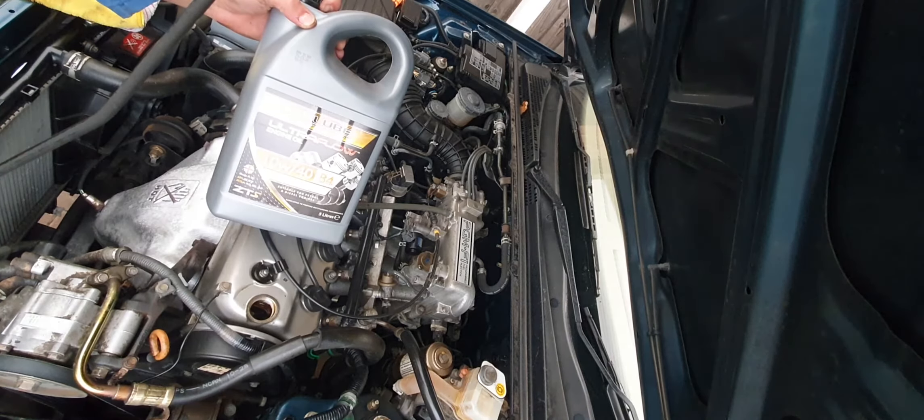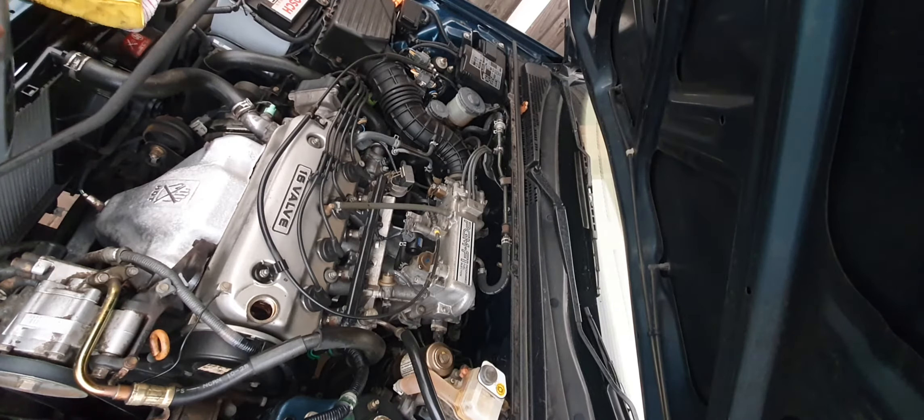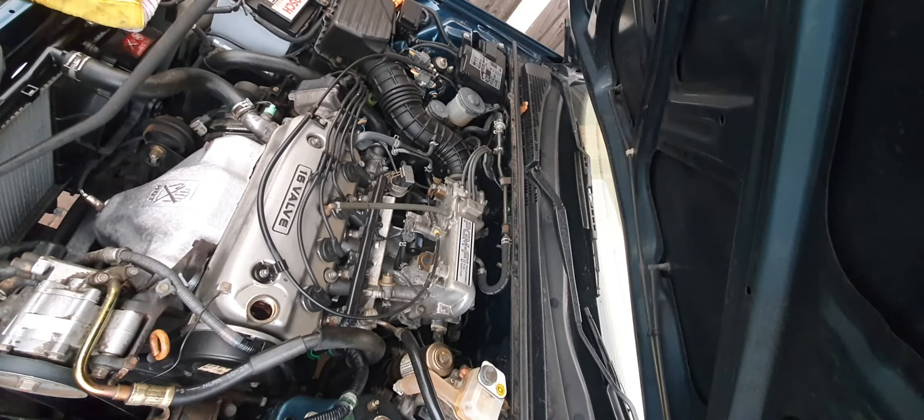That's the oil you need — 10W40 semi-synthetic, whatever brand you use is up to you. This is just some cheap stuff because it's been a while since this has had an oil change, so it's not going to be in it long. Stick some Comma or some Duckhams in it, something like that.